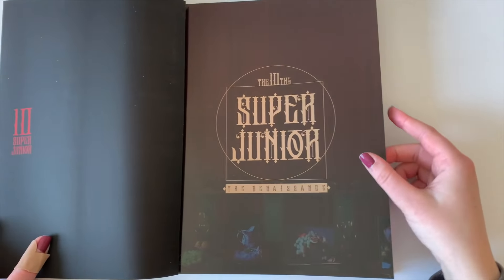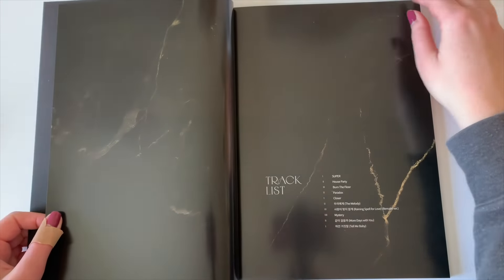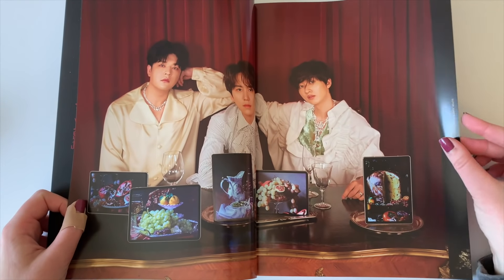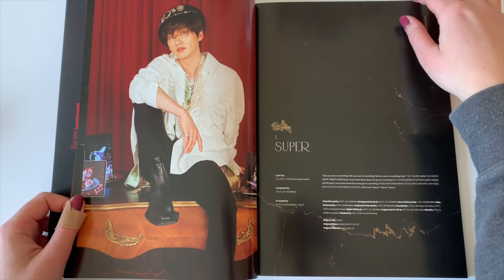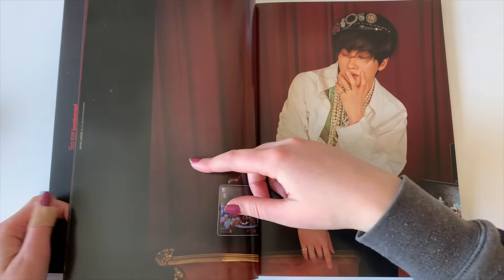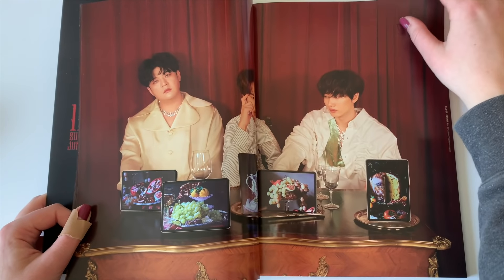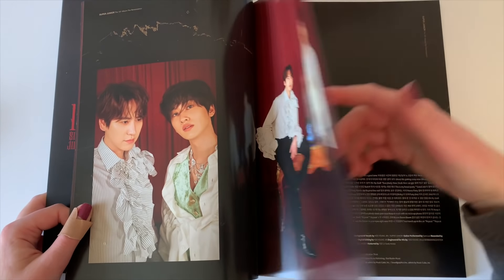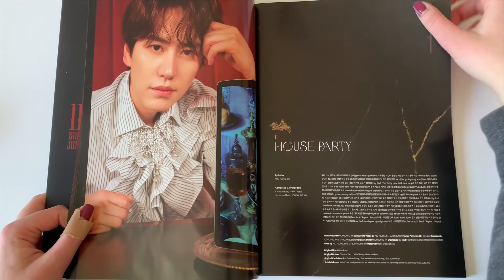Somebody's mowing their lawn outside — I'm so sorry if you can hear it. Let's go ahead and look through the photobook. So this is the Shindong, Kyuhyun, and Eunhyuk unit. My bias between these three is Eunhyuk, so pulling his card would be really nice. But I don't really have a preference on whose card I pull from this version — I'll probably just keep whoever I pull. Pulling Kyuhyun would be fun though because I rarely pull Kyuhyun.